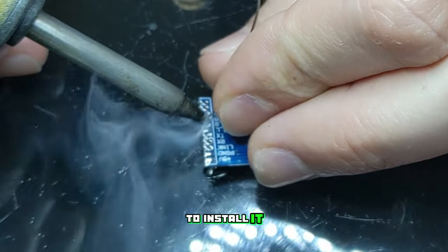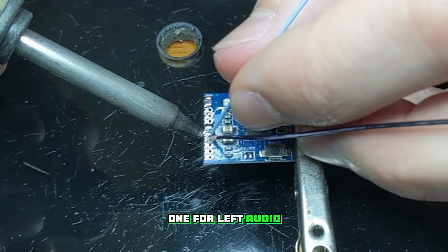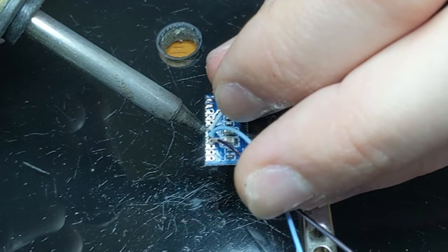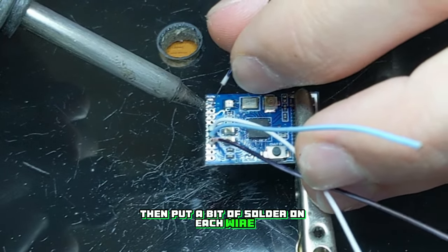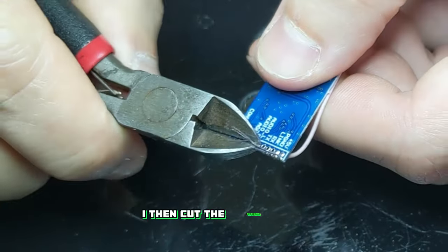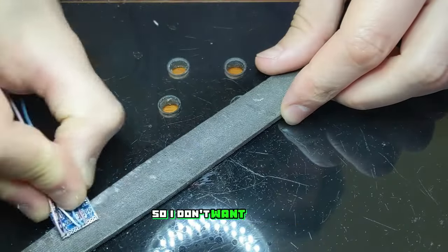Now over to the soldering iron to install it. First we'll have to wire up the Bluetooth board — we'll need three wires for the headphone jack: one for left audio, one for right audio, and one for ground, plus a positive and negative wire to go to the battery. I stripped the ends off then put a bit of solder on each wire. Then I soldered the holes on the Bluetooth board and slotted them in one by one. I then cut the bottoms off the leads and filed them down flush — I'm going to mount this on top of the battery so I don't want them to puncture it.